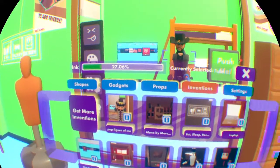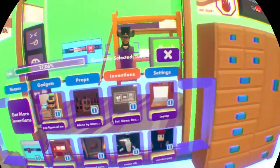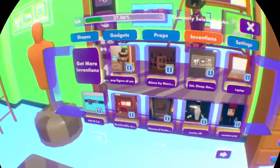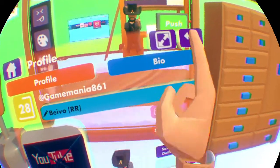Hold on - is this published? No, it's not published. It's a pop figure of me. So it's a golden stardom.